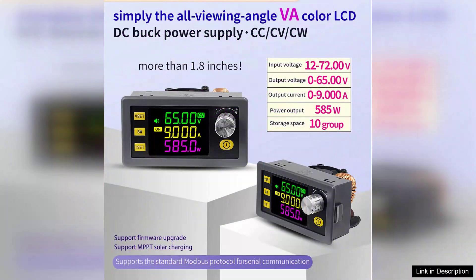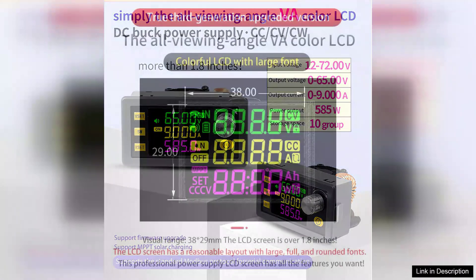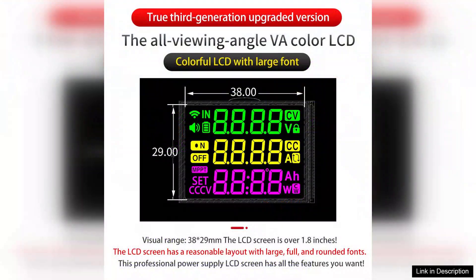The digital display provides real-time feedback on voltage and current levels, facilitating precise monitoring and adjustments. The build quality of the XY6509 is commendable — it features an aluminum casing that enhances durability and aids in heat dissipation. The active cooling fan operates quietly, maintaining optimal operating temperatures even during extended use.